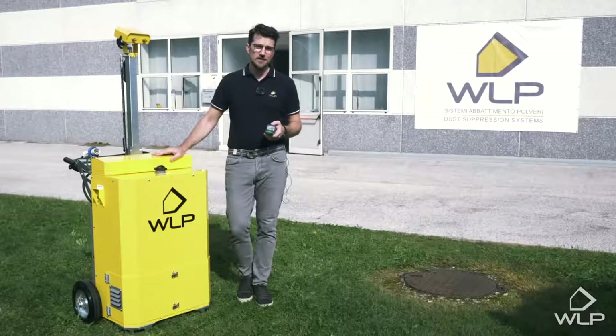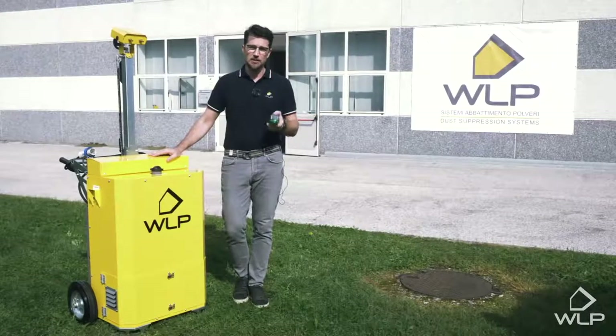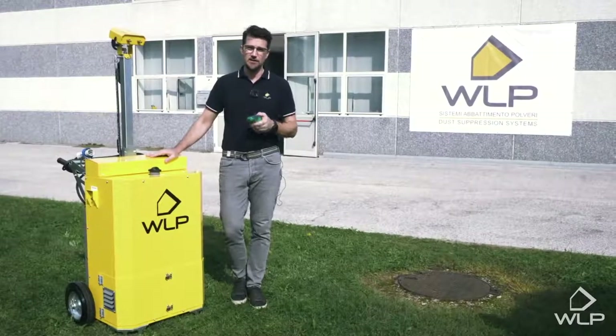If you need any more information regarding our suppression systems, please visit our website at www.wlpdust.com.